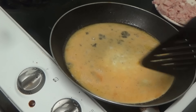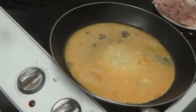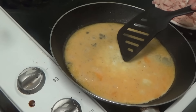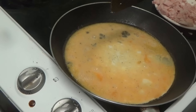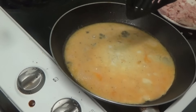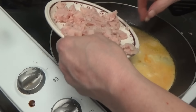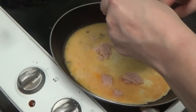It says not to let it set before you put the ham in. The middle looks as though it's doing better than the outside. We'll give it a few minutes — it's starting to form in the middle, so it says to put the ham mainly in the middle.